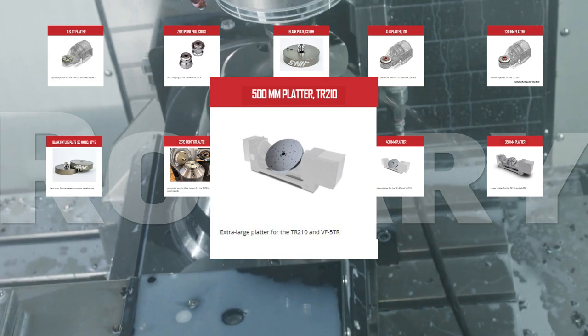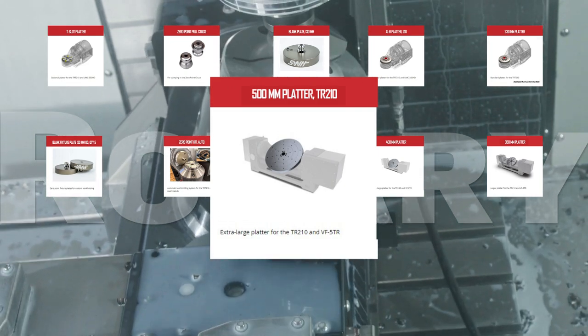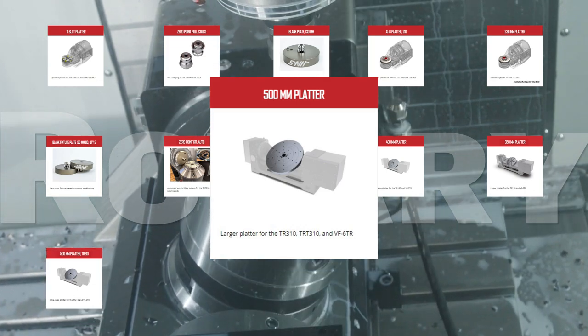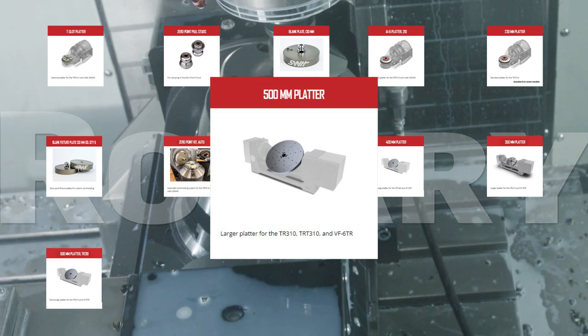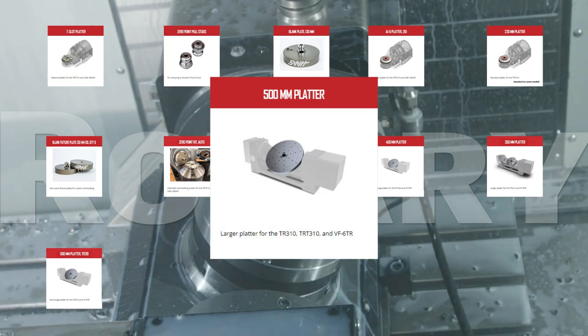Push the part fixturing capability of your TR-210 or VF-5 TR vertical mill to the max with the huge 500mm platter TR-210. It's well over twice the diameter of the original stock platter. Your TR-300 trunnion, TR-310 tilting rotary table, or VF-6 TR vertical mill will appreciate the massive size of the larger 500mm platter and its precision pilot bore, and you'll appreciate the versatility.